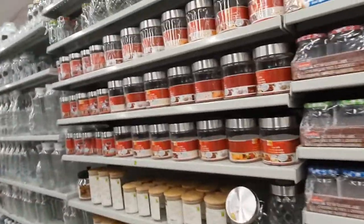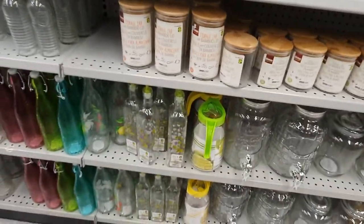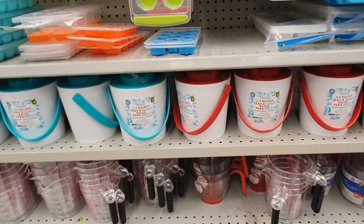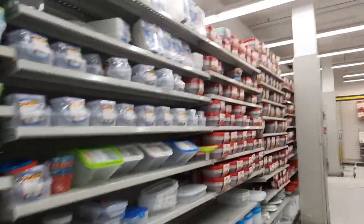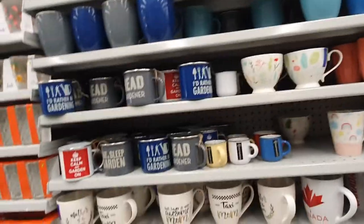Walking down the organization and storage aisle, they have these jars back in stock in three different sizes. Lots of different bottles, containers, cups, flasks, and really good ice cube buckets in blue and red. Just look at how organized those shelves are — I love coming to this store. Checking out the cups, I don't see anything new this month though — we've pretty much seen all of these in previous videos.